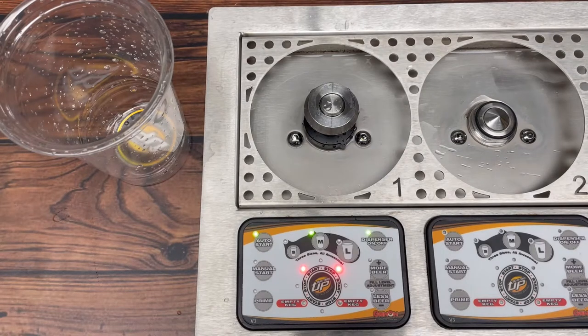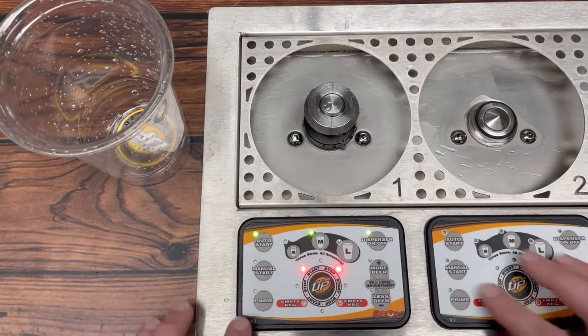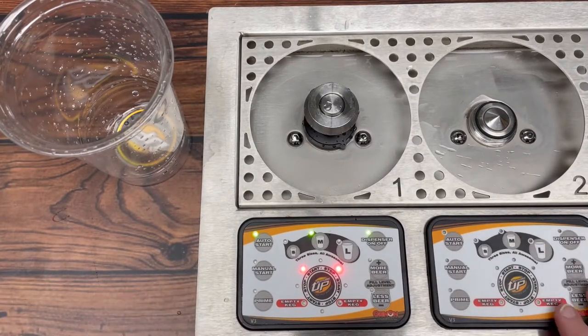Hey everyone, today we're going to be looking at diagnosing a faulty cup sensor as well as learning how to remove the cup sensor and replace it with a new one. So the way to figure out you're having a cup sensor issue on your bottom system would look a little bit something like this.